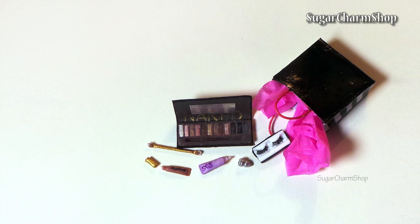Hey guys! Today we'll be making a few miniatures of things that you can get at Sephora, so I hope you'll enjoy.